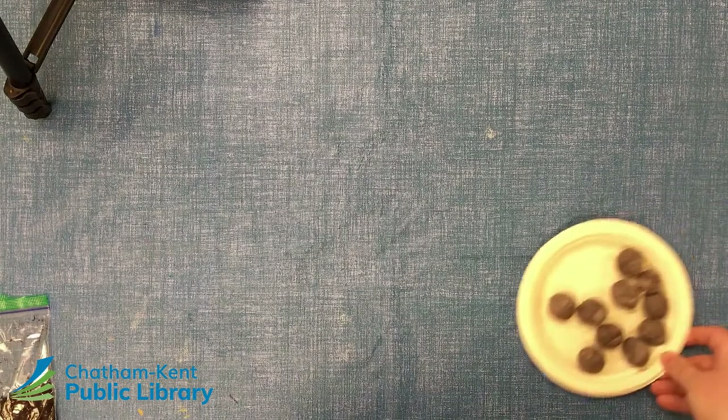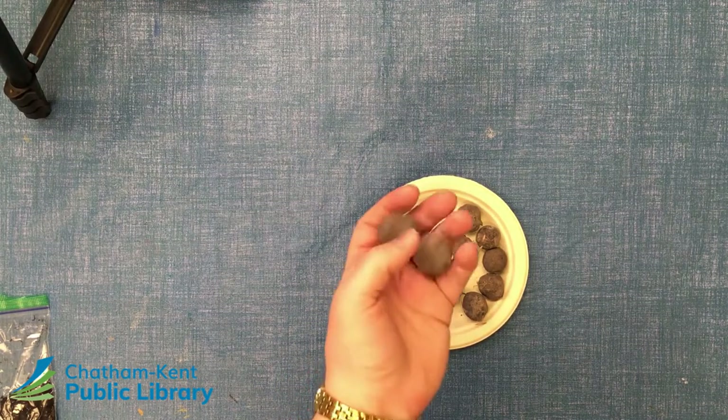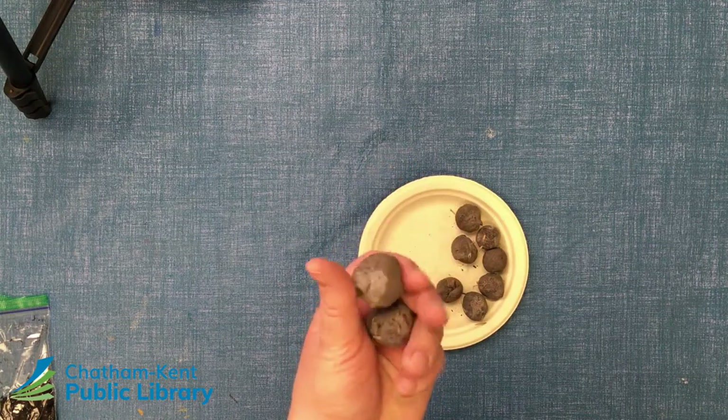Carve out some time for us to craft together. Let's get started. Hello everyone and welcome back to Crafternoon To Go. This month we'll be making some seed bombs.